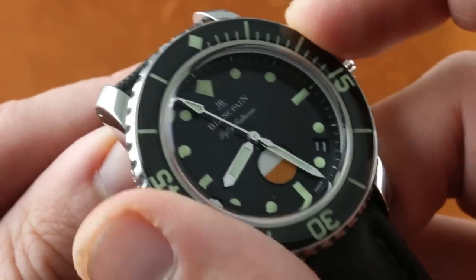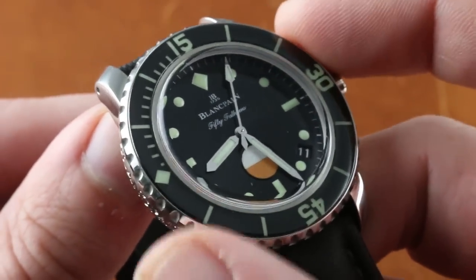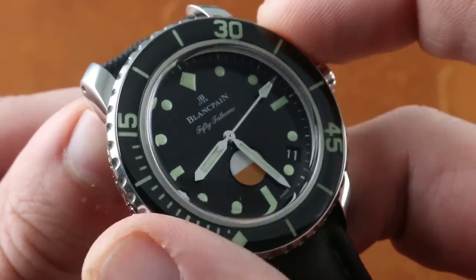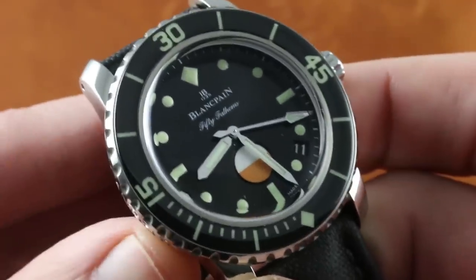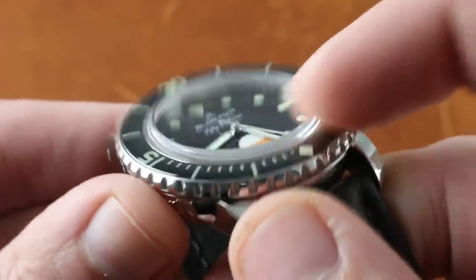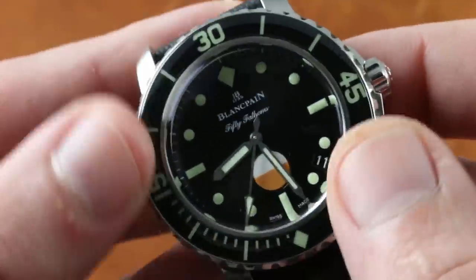The bezel action is superb. It has a creamy, refined feel, as you've come to expect from both the Fifty Fathoms as well as a number of Grand Seiko divers, but it is precise. The detents are pronounced — it's not dull, it's not like Play-Doh; it's simply a smooth, luxurious feel to a dive bezel. You'll also note that it features the sapphire cap first expressed on the 2003 anniversary Fifty Fathoms, which allows the entire bezel to be luminescent. The sapphire cap is both cambered with a dome-like profile and so hard that only diamond can routinely scratch it — both beautiful and providing a protective shield to the full lume.